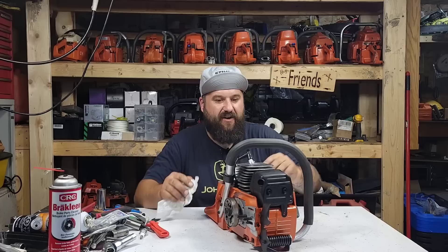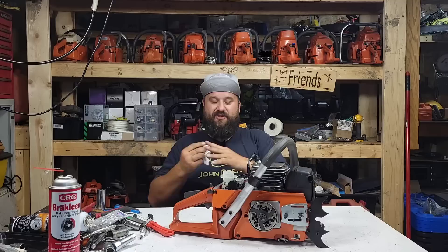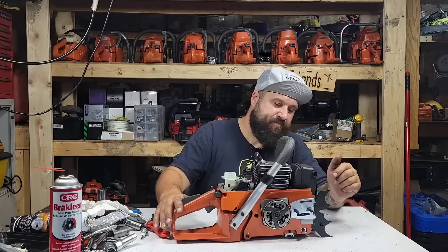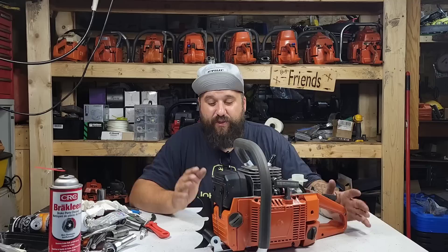How's everybody doing today? As you can see I have a 288 on the bench. I may or may not have had a baby this week, so these videos were shot in succession — hence the same wardrobe. I wanted to make sure there was something for you guys to see this week. I'm going to give you guys a little review before I fire this thing, because that review may change if it doesn't start.